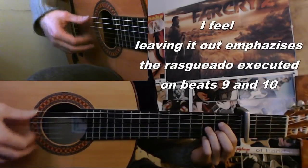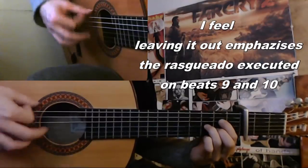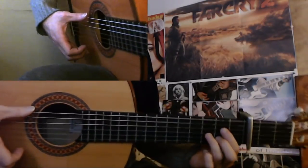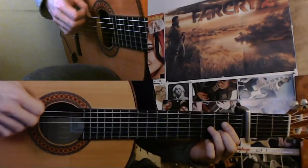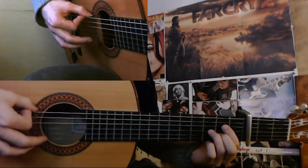And then you do a golpe on 8. And after 8 you do an upstroke. So 6, 7, 6, 7, 8. 9, 10, 11, 12, 1, 2, 3, 4, 5, 6, 7, 8. And the golpe here. But after 8 on 9 you do this rasgeo — this is a basic rasgeo: right finger down, middle finger down, middle finger down, next finger down, and this finger up.